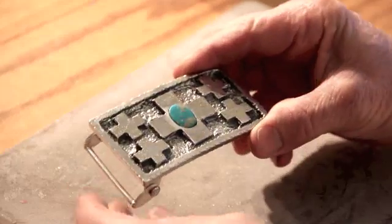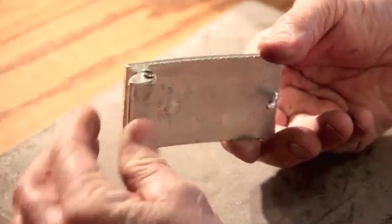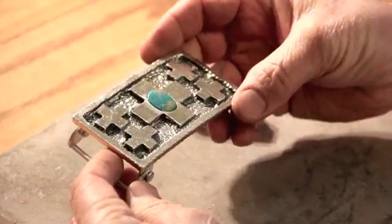From wax to silver — an old school southwestern style buckle with silver and turquoise.